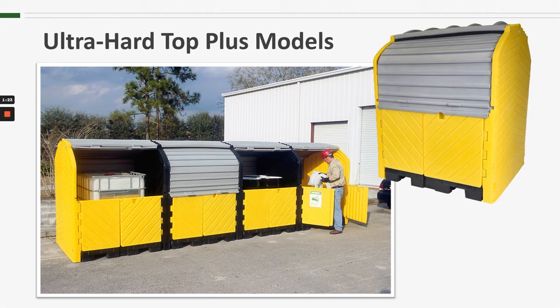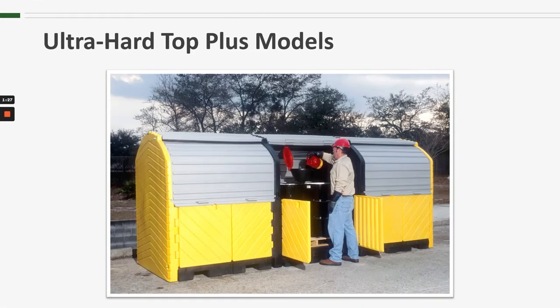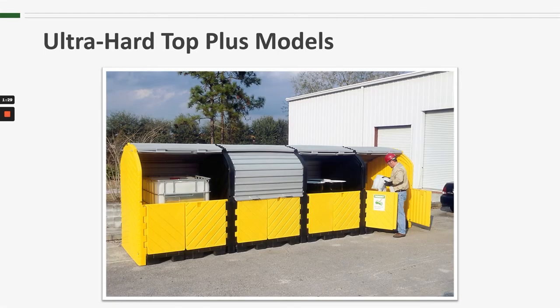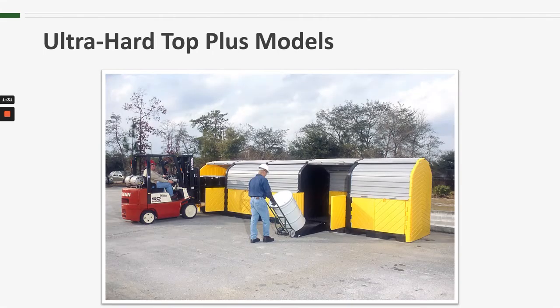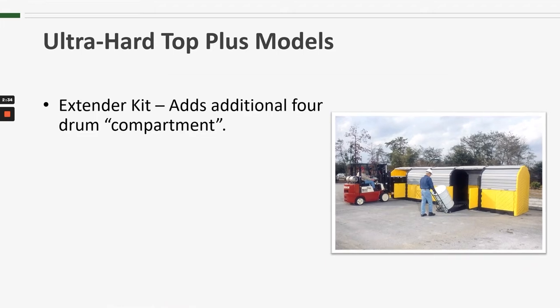These hardtops are available in an 8, 12, 16, and 20 drum configuration. We also offer an extender kit which allows users to add additional four drum compartments to their current systems. So you could easily turn your eight drum hardtop into a 12 drum, a 20 drum into a 24 drum, and so on.